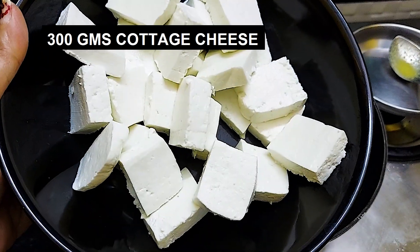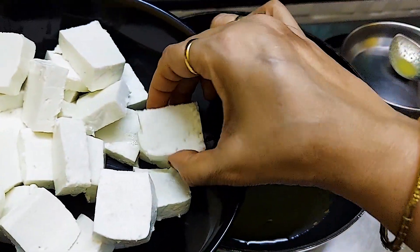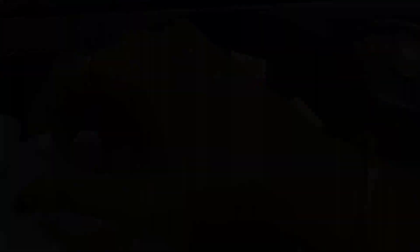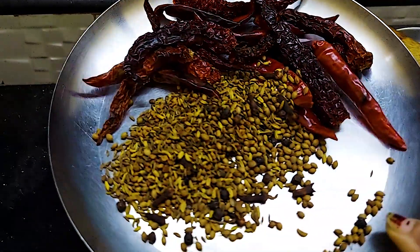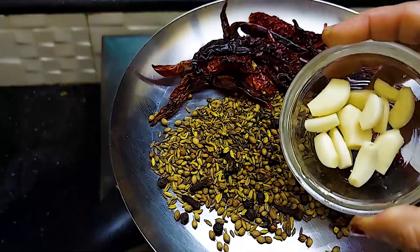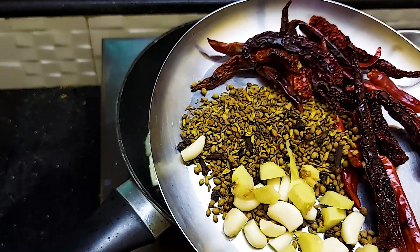Take 300g of paneer and cut it into large pieces, then fry the paneer in a pan. While the paneer is frying, we will grind the masala. We have dry roasted all the ingredients — now we will add 8-10 garlic cloves and 1-inch chopped ginger, and wet grind it into a paste.